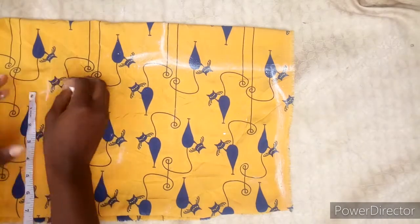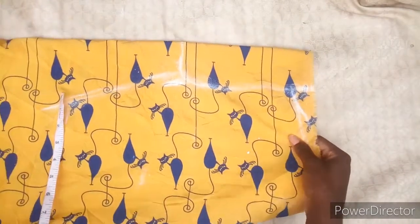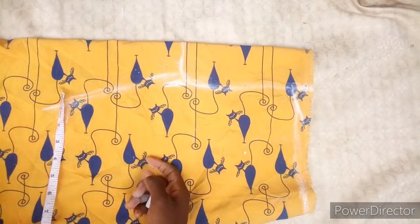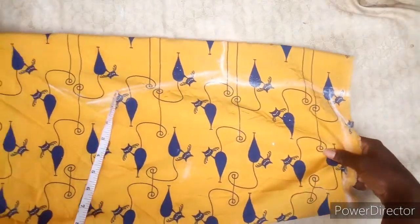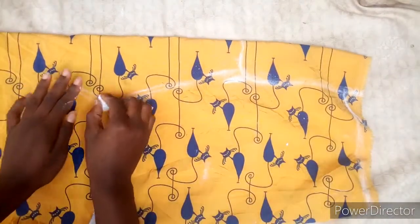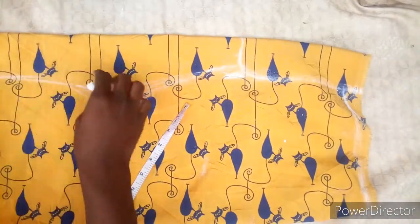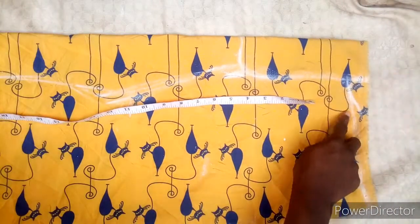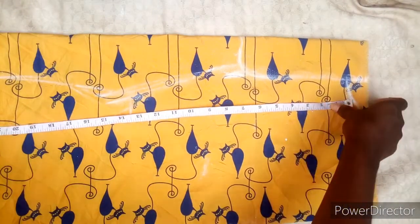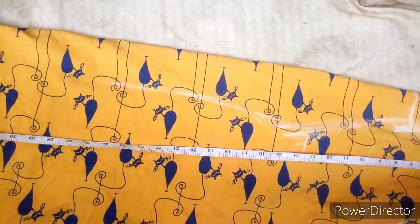After you slanted this, we are just going to open it down to the length of the material — just take it down. You can make it to be a long or short kimono, but mine is going to be a three-quarter kimono. It's your choice.